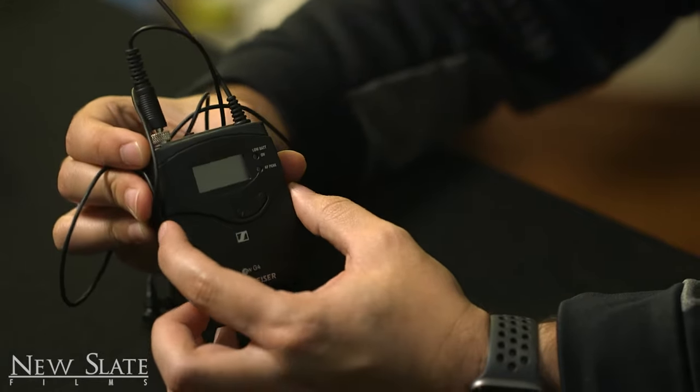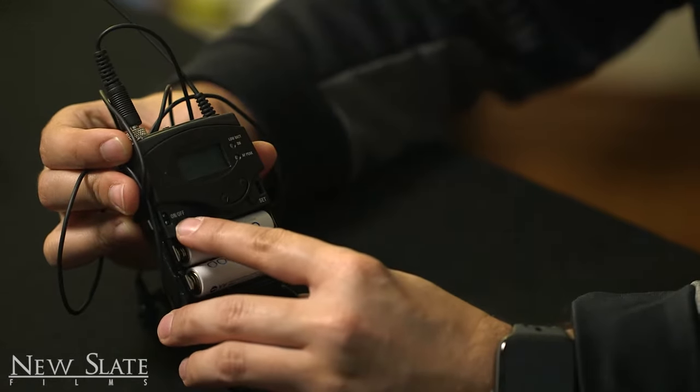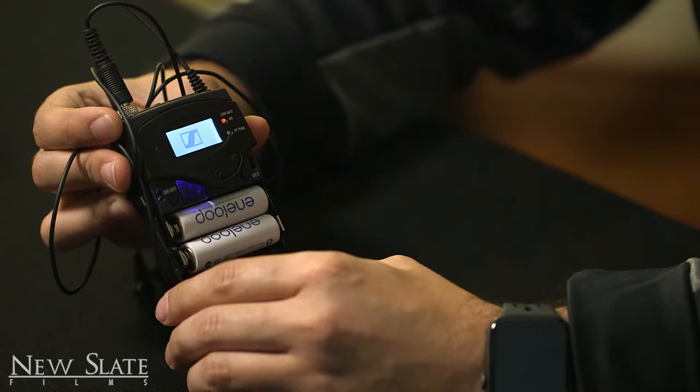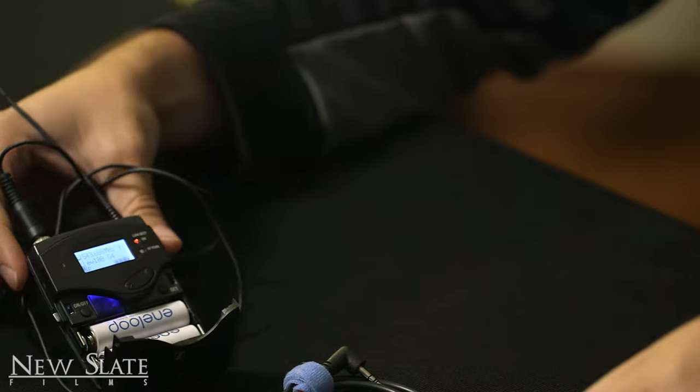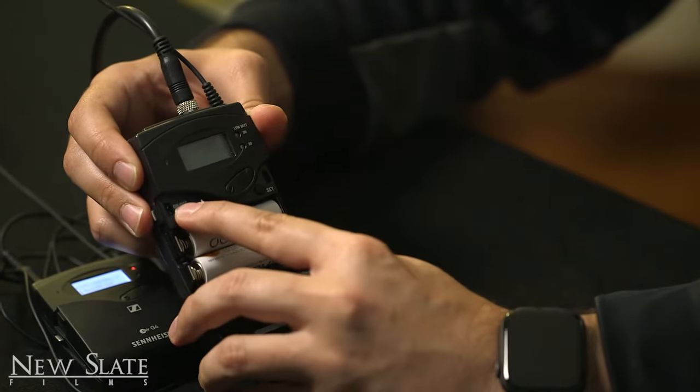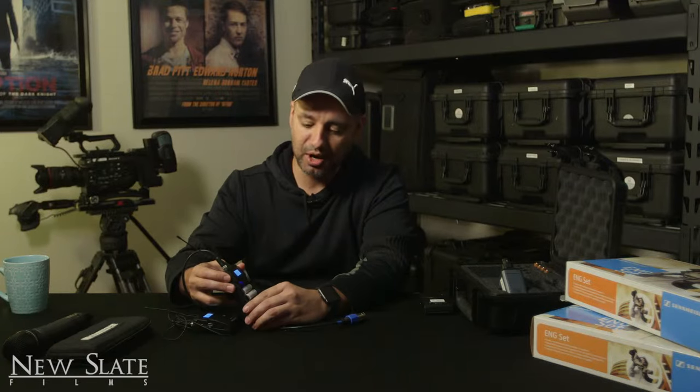Let's go ahead and set it up. There are two releases on the side — go ahead and open those. Hold the on/off button for just a few seconds, about three seconds, to turn it on. This is going to turn on the transmitter. Now I'm going to do the exact same thing with the receiver.